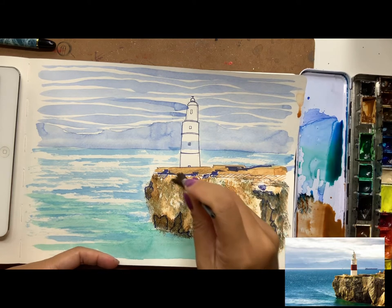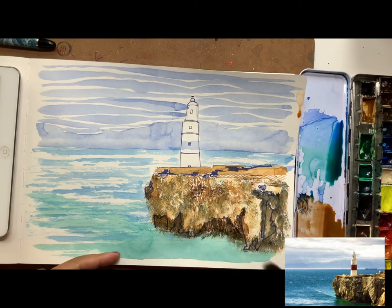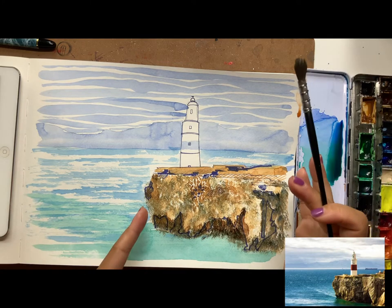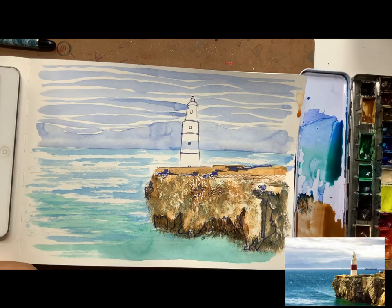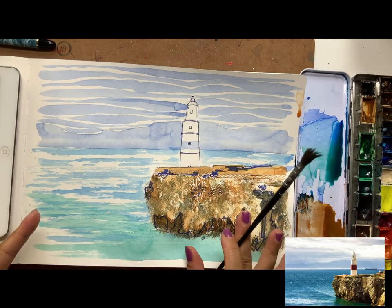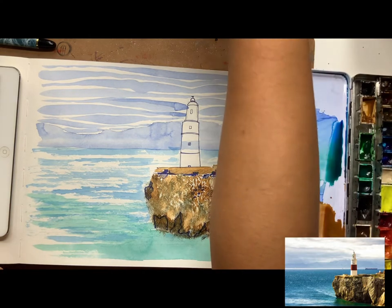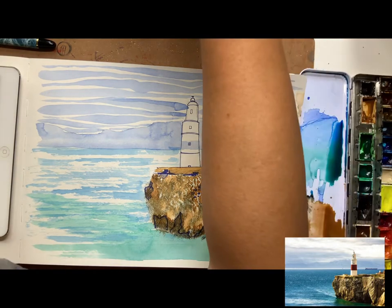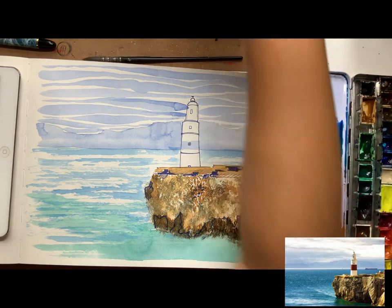As you do this, notice your brush is getting drier and drier — also notice how beautiful the texture is. You're slowly moving away from really clean lines to all different kinds of texture. Stop for a minute and analyze: do I need to keep going? Sometimes it's good to stop early. We can always add more texture later, and we will.